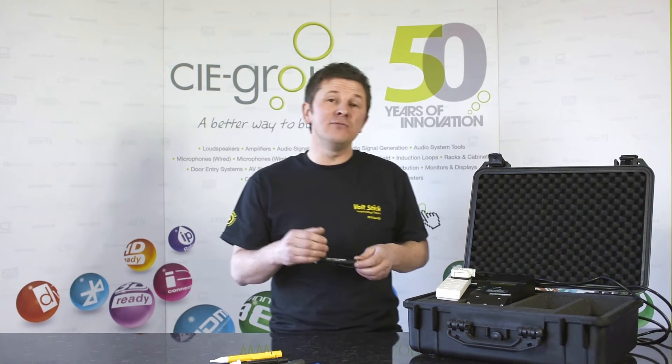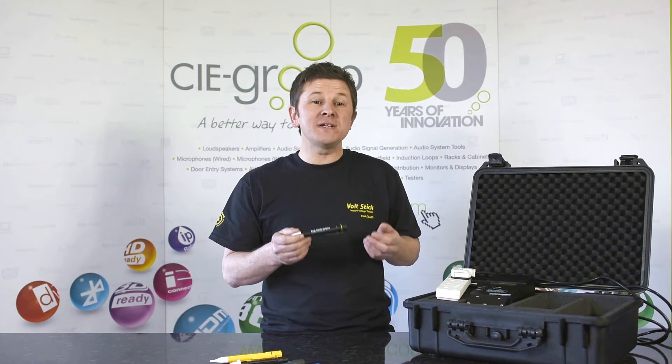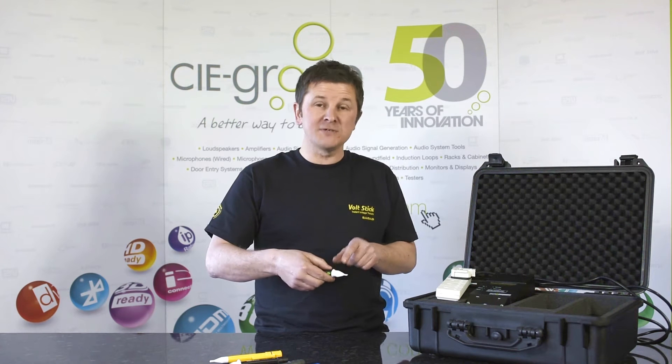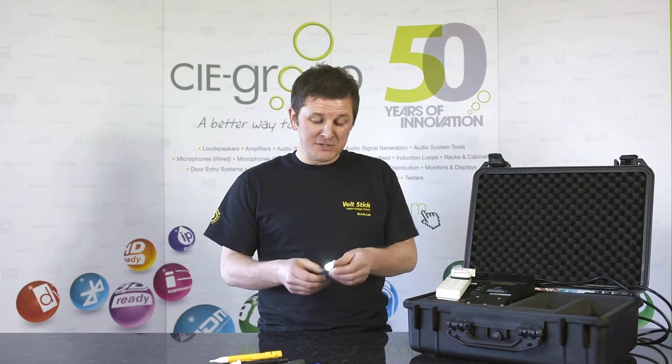It's the latest Volt Stick in our range of non-contact voltage testers and it's the first digital Volt Stick that we've ever made, which makes it the most accurate one that we've ever made. It also features a bright white LED torch in the front, a brighter red LED indicator, a much louder sounder, and also now features a dual sensitivity.